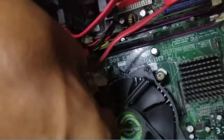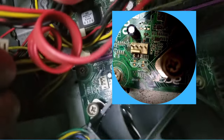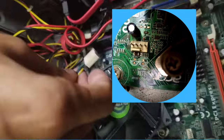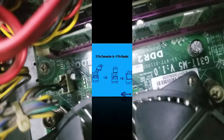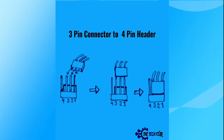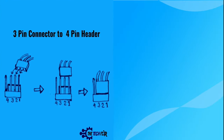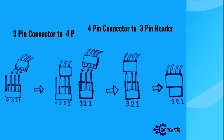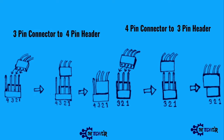Now that you know about the fans, let's locate where to connect them. Check your motherboard for the fan connecting header pins. Some fans come with a three-pin cable and some with a four-pin cable. It does not matter — you can connect both three-pin and four-pin fans to the motherboard with a three-pin or four-pin header.